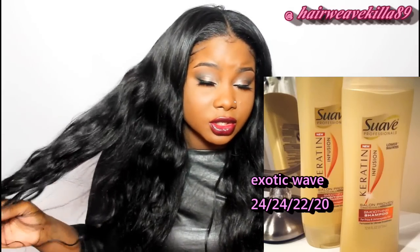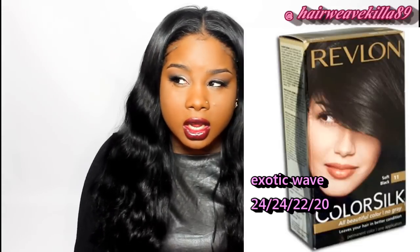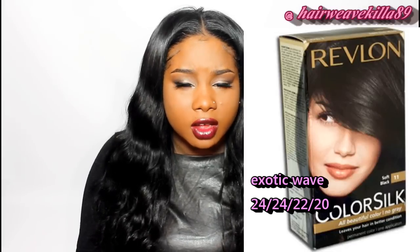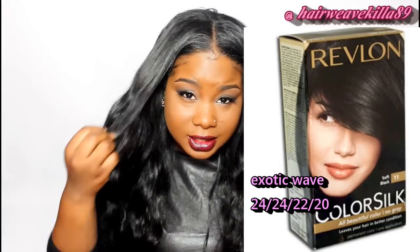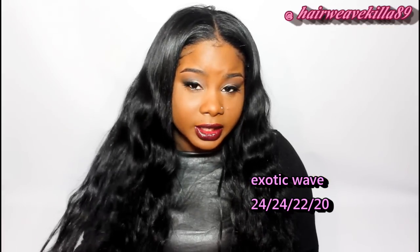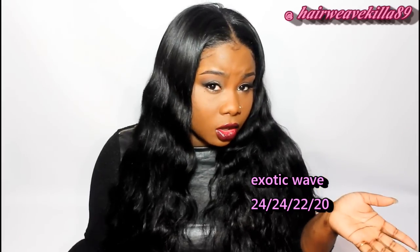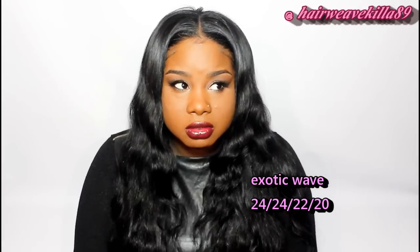I dyed this hair jet black using the Revlon Color Silk in soft black, because my natural hair is jet black and I always have to dye my extensions or they won't blend properly. You can probably get away with three bundles, but if you want your hair as full as mine you'll probably need three and a half to four bundles, especially with this length.